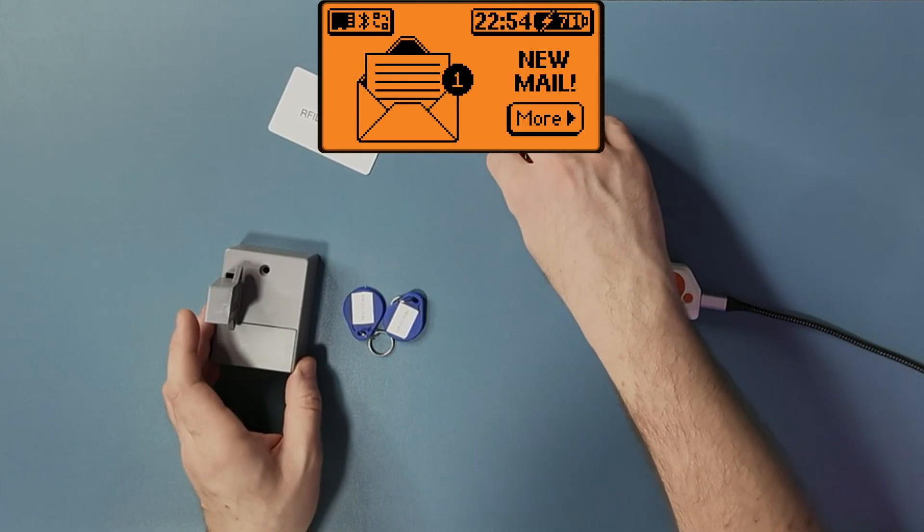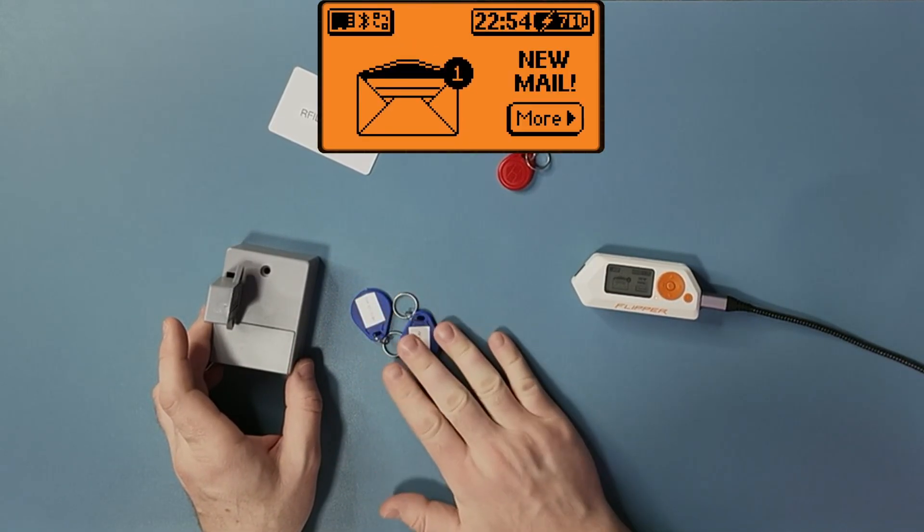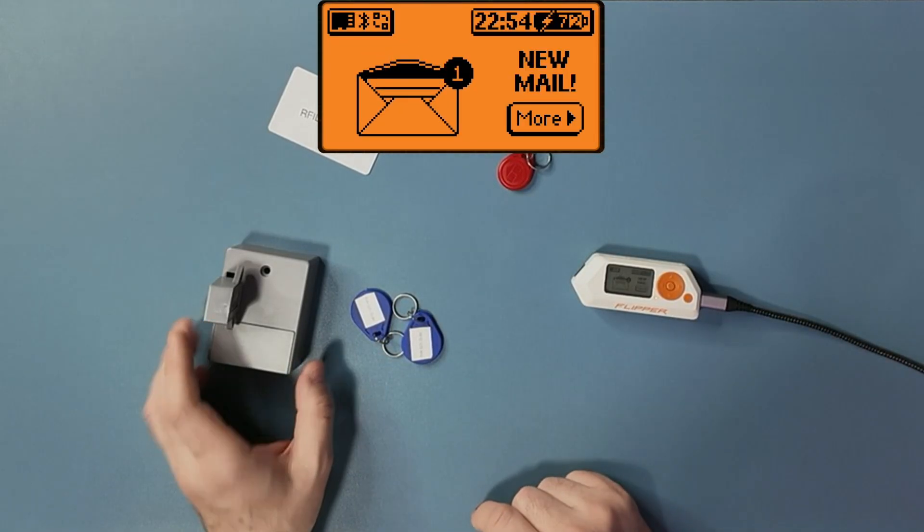But this one is empty — I bought it on Amazon. I can copy the data from this key and write it onto this empty one.